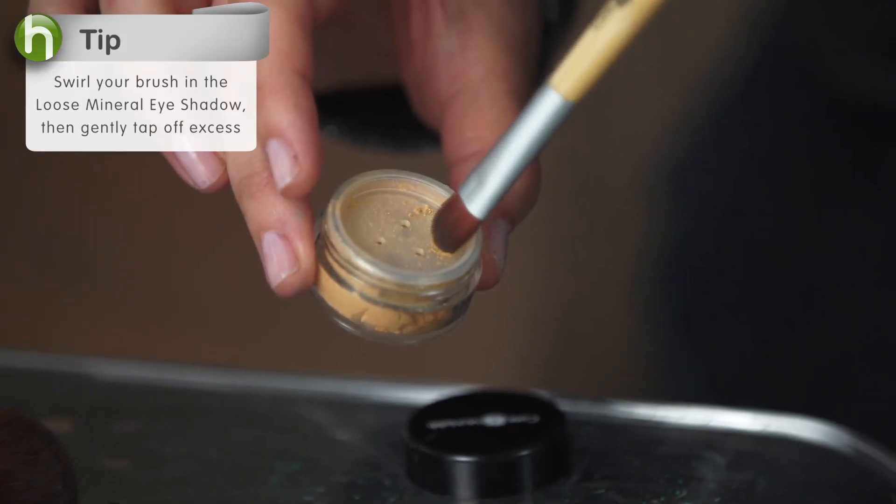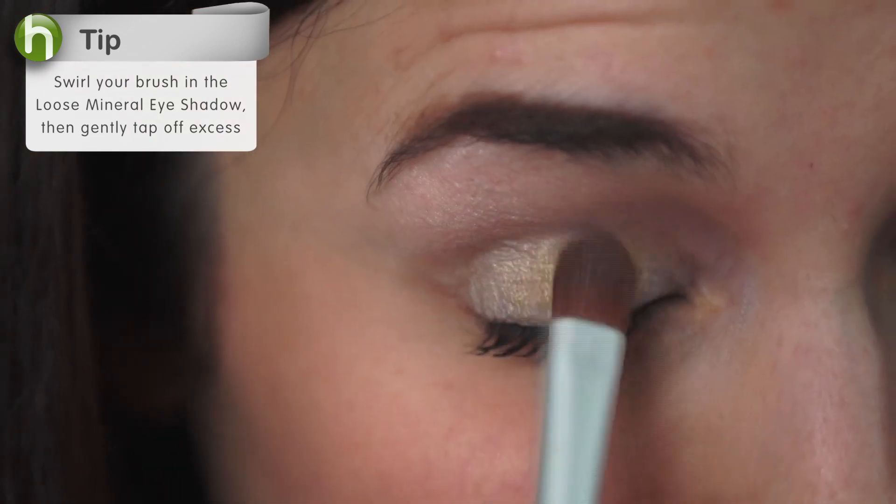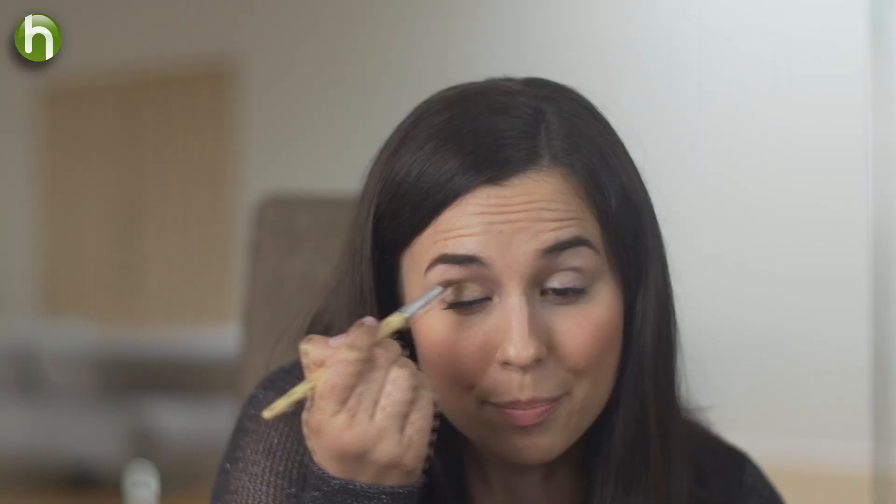Now I'll take my Golden Peach Mineral shadow and press it onto my lid. I like a little bit more drama, so I'm going to start to blend the color towards my brow. But if you'd like a more subtle look, just keep it on the lid.